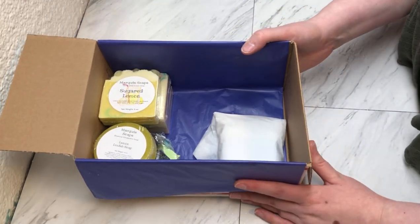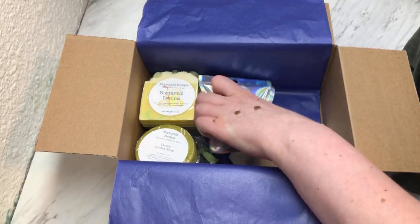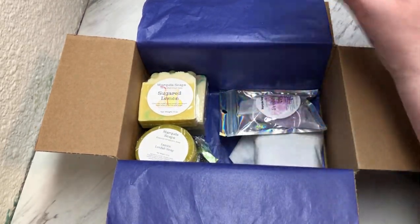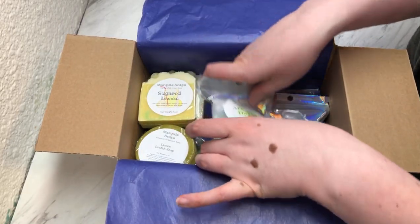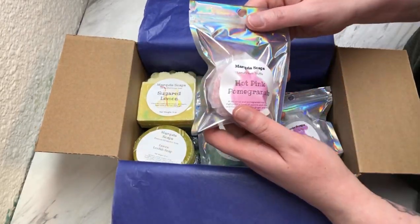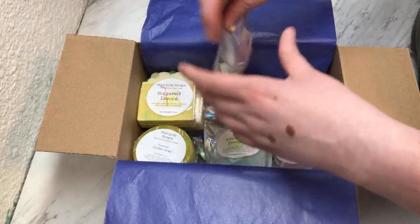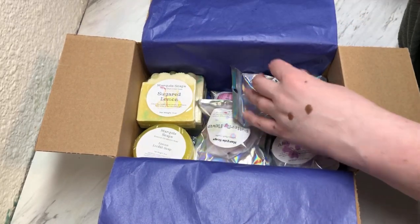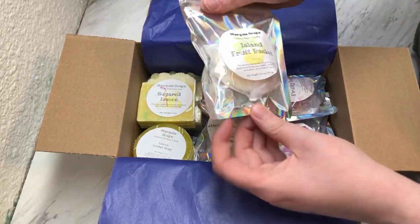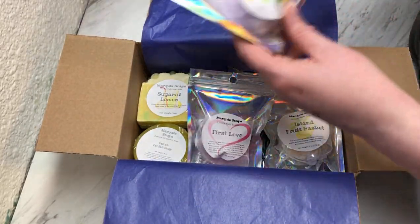And then we have lots of bath truffles: a Bombshell type, an Aloha Orchid, an Aromatherapy, a Hot Pink Pomegranate, a Butterfly Flower, Fruity Loops, an Island Fruit Basket, First Love, and Denim.